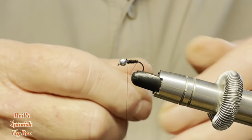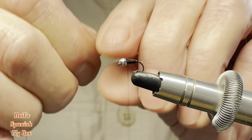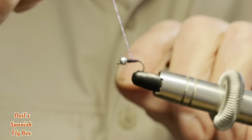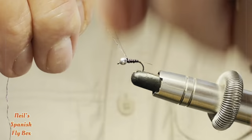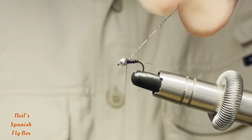Now I'm going to wind on the purple rib, tie that off, and trim up the excess.